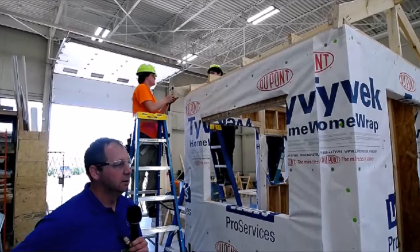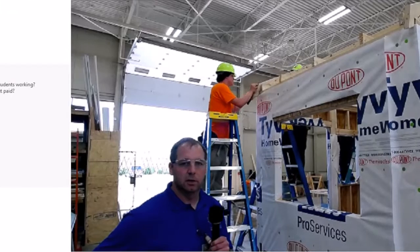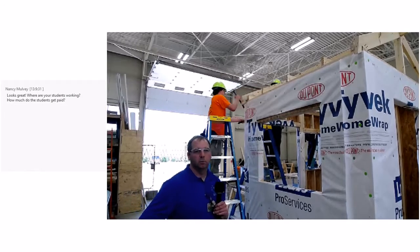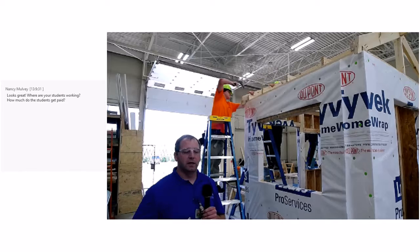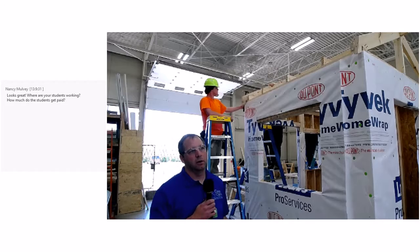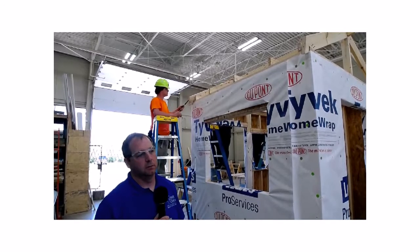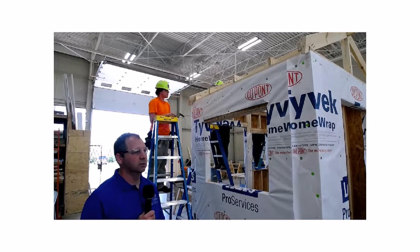I have students working at Messer Construction and at Dugan and Meyer Construction — those are some pretty big companies in Cincinnati. I have a lot of other students doing small residential building. One of my students just started building a house with a contractor last week, doing the whole thing from the ground up. Starting out as a high school student, I have students making in the range of 12 to 15 dollars an hour. Last year I had some students working on government jobs — prevailing wage — making 23 to 24 dollars an hour, just starting out.